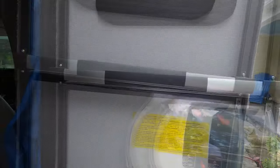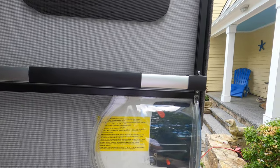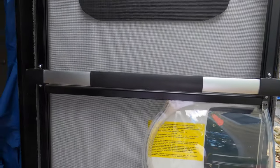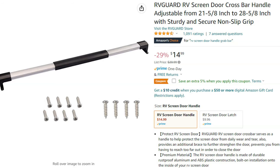So this is the first item — this is an RV Guard RV screen door crossbar handle. It goes for about $15 on Amazon and it's a really nice little upgrade, and I'm going to show you why.